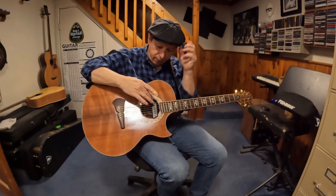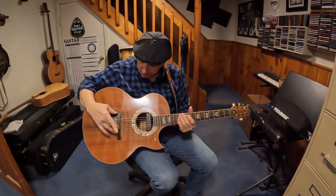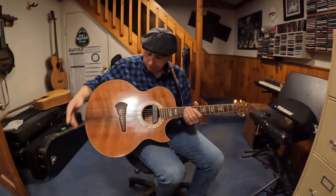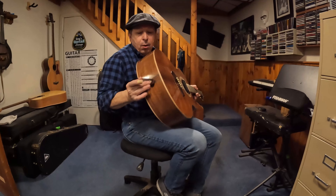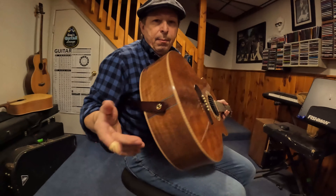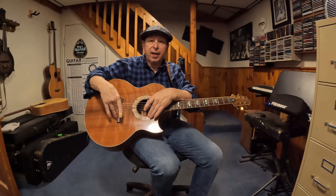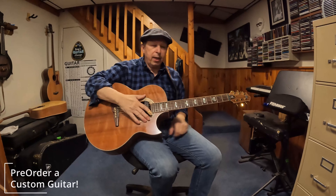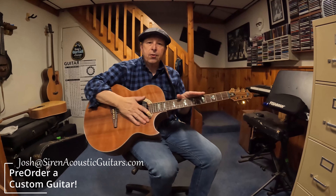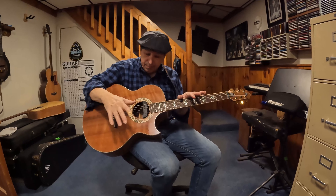Again, two pickups. You've got the Fishman Blackstack in the sound hole. There's a Fishman Matrix transducer under the saddle. And it's a stereo end pin jack that comes out. I use a stereo cable that goes into my preamp and allows me to balance and EQ the two different pickups to blend it out and get a nice dual pickup sound. There's no processors that I use when I'm playing it most of the time — it's just what the pickups are getting.